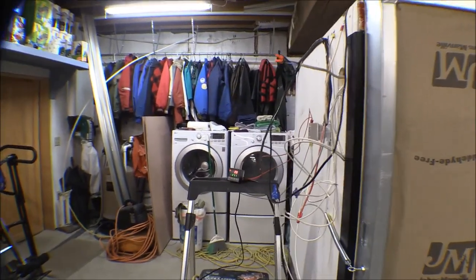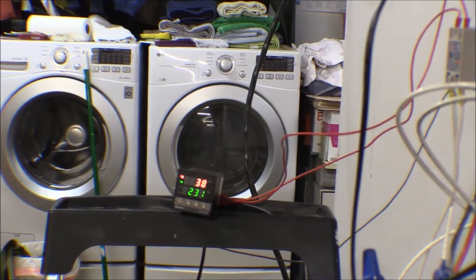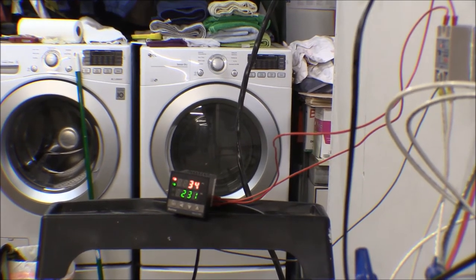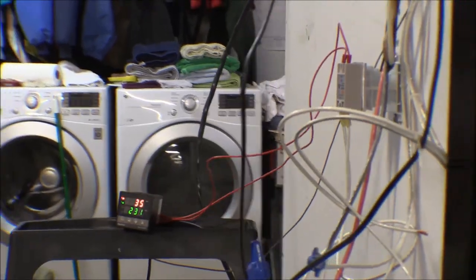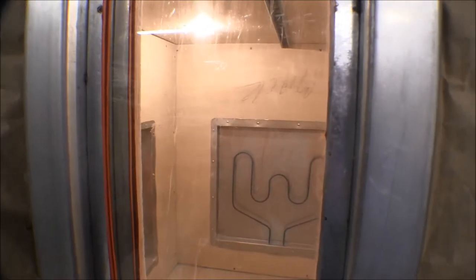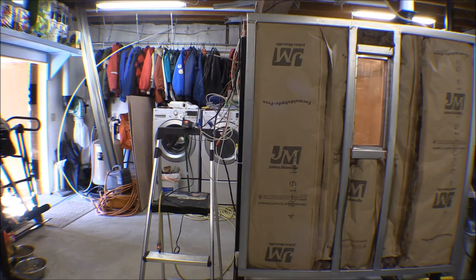I went ahead and set it to 231 degrees. I checked the computer and 450 Fahrenheit is 232.5 degrees Celsius, so that's close enough. I got my oven lights on in there - they work really nicely. We'll see if they'll hold up to the temperature, but they should since they're made for oven lights.